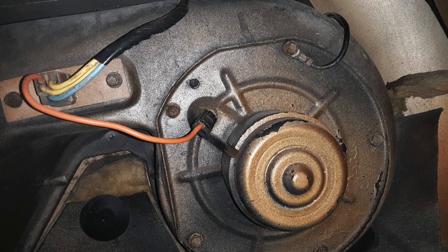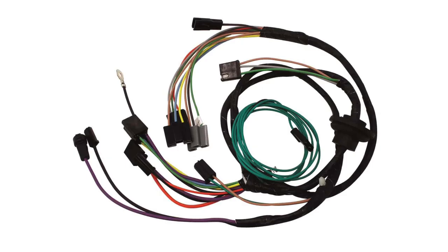All kits support factory heat, and the blower motor power wire is generally the final connection in the engine harness. If your vehicle has factory air conditioning, an original air conditioning harness is required. In some cases, Classic Update specific harnesses may also be available to help simplify the installation. Please contact our sales team for guidance with these harnesses for your application.